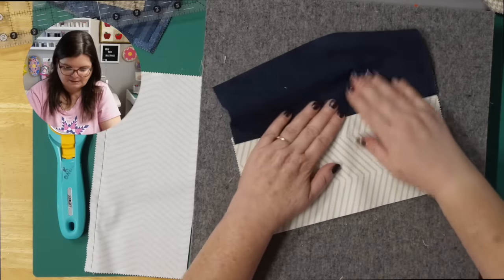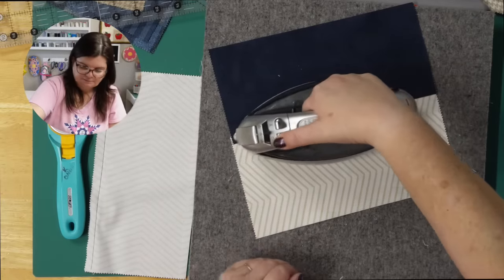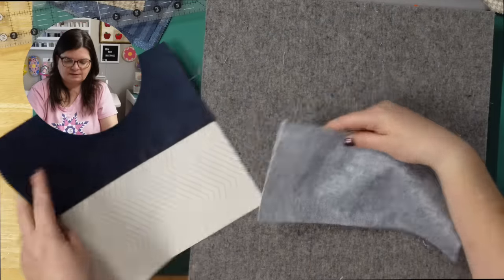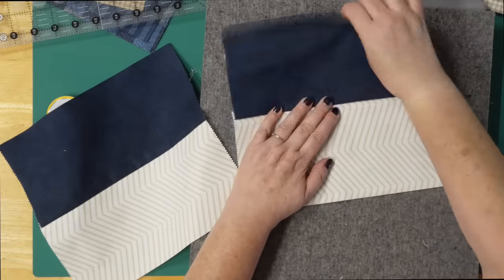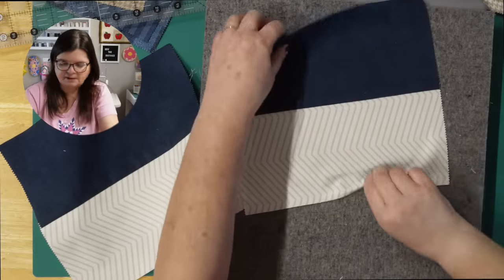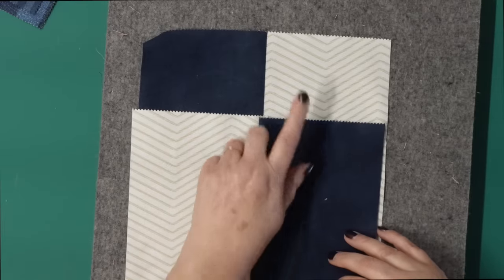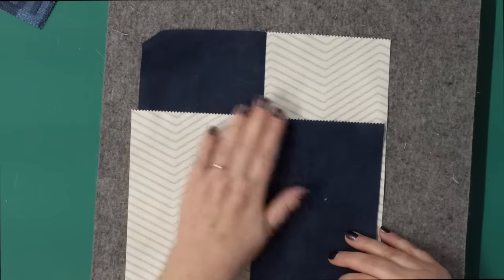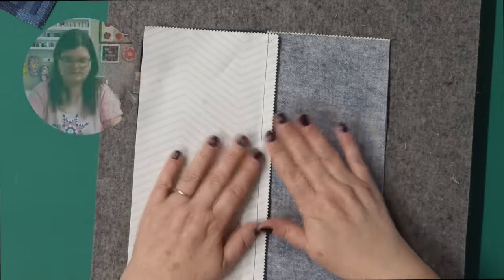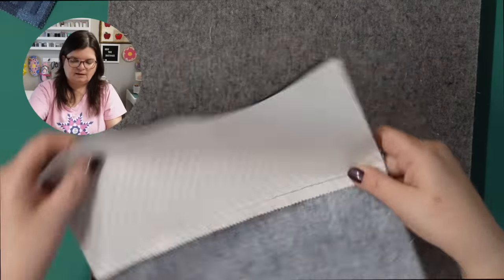Next we're going to press to the dark side. I like to finger press it first, then press with the iron going back and forth using a little steam. My squares weren't exactly straight — that's okay, we'll trim later. I do the same with the other piece, pressing to the dark side with a smidge of steam. It gets everything nice and crisp and lets the fibers relax. Now I'm going to lay the navy against the off-white and the off-white against the navy — darks against lights — and put them right sides together. Since we pressed to the dark side, they're going to nest really nicely.